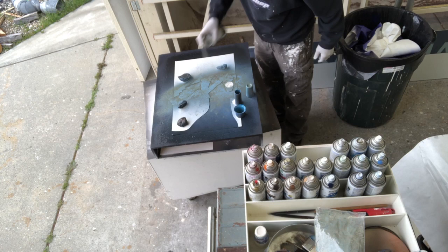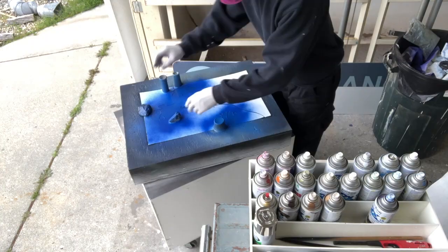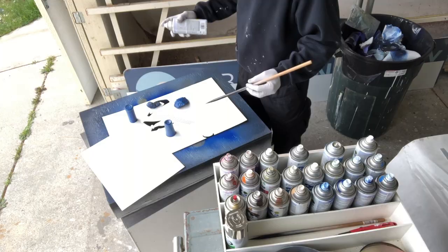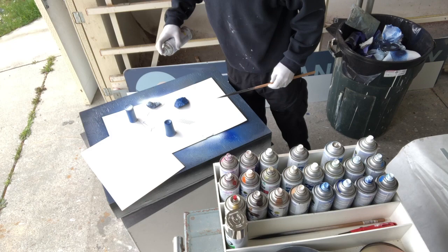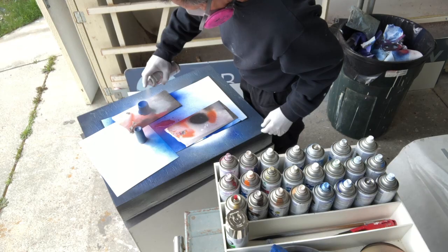I wanted to stay in that blue range at first, but then I realized I'll pop some color in there. All the skin tones are going to be in blue — hey, it's the blues! Some of my stencils have multiple colors on them to save from making too many stencils, so highlights and things like that are separated on them.